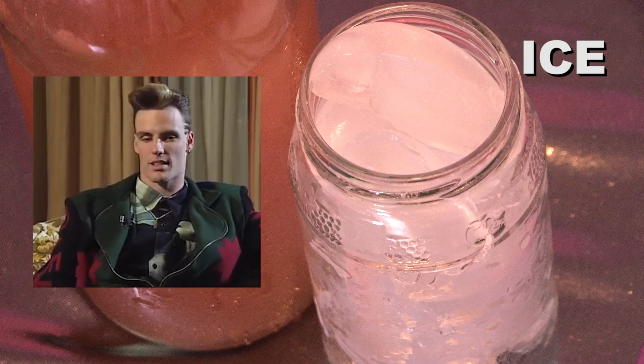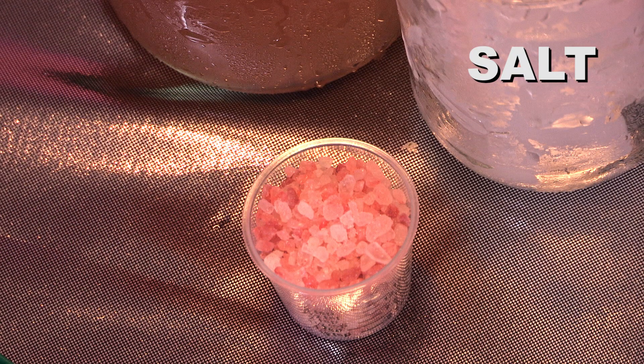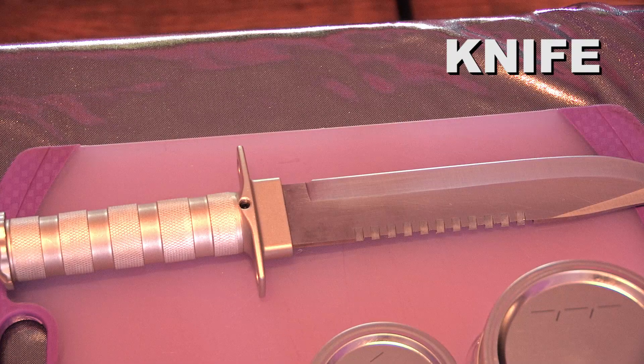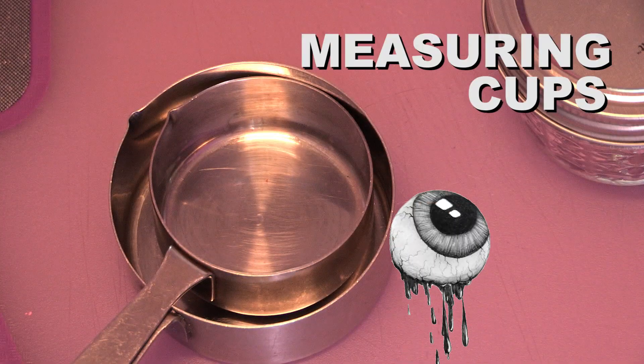Ice. Salt — Himalayan. Knife. Don't cut your fingers off. Measuring cups. Eyeball it.